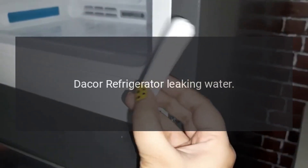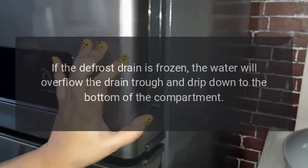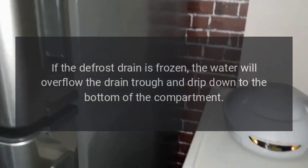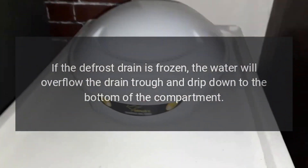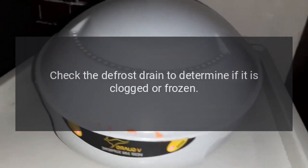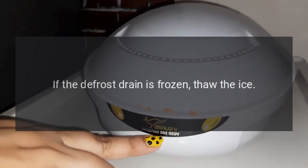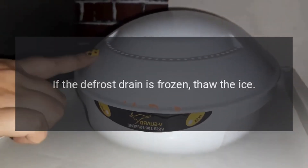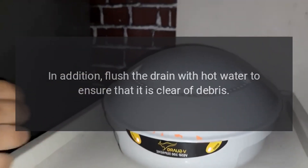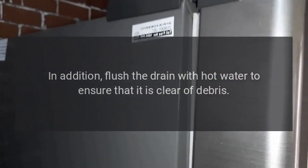DAKOR Refrigerator Leaking Water. If the defrost drain is frozen, the water will overflow the drain trough and drip down to the bottom of the compartment, and can eventually leak onto the floor. Check the defrost drain to determine if it is clogged or frozen. If the defrost drain is frozen, thaw the ice. In addition, flush the drain with hot water to ensure that it is clear of debris.